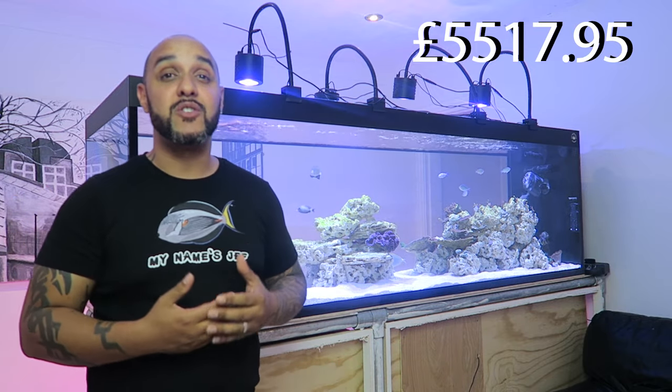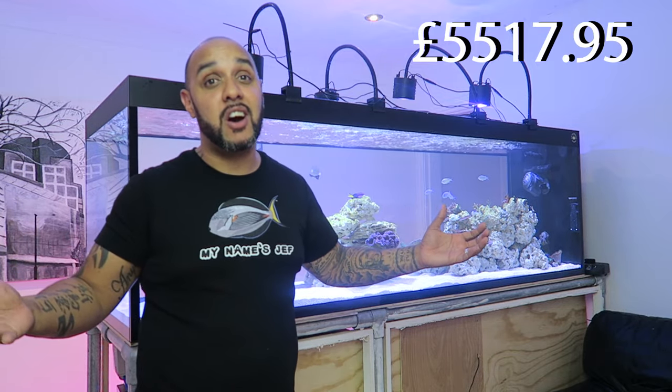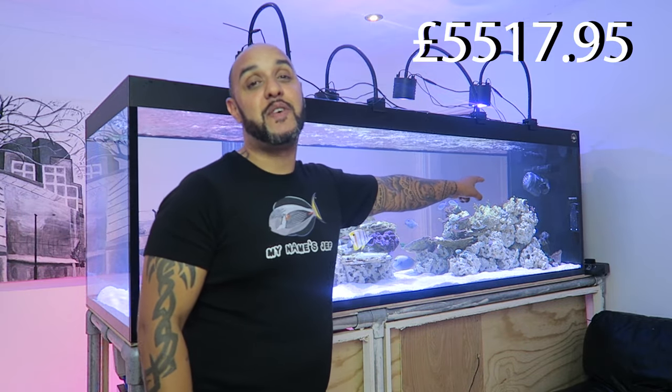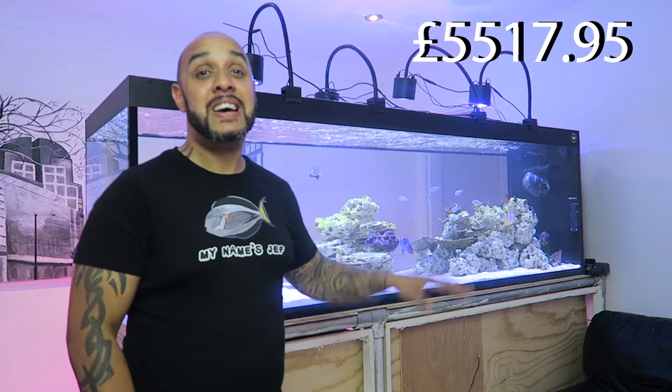The Wife has cost over five thousand five hundred pounds so far and we're nowhere near finished yet. I also forgot to mention the clownfish again — there are three clownfish tucked away in the far corner and I keep forgetting about them. I paid eight pounds each for those. That's the end of the video — thanks so much for watching, catch you all later.